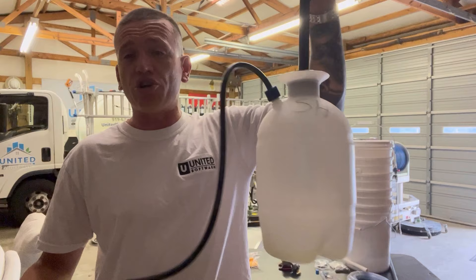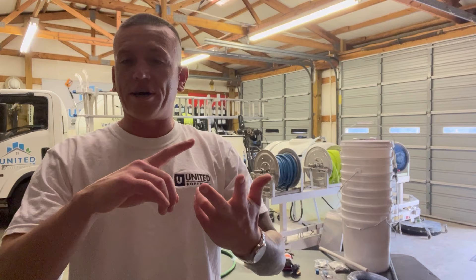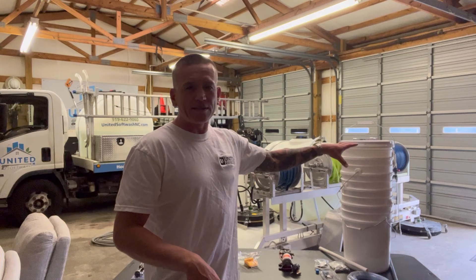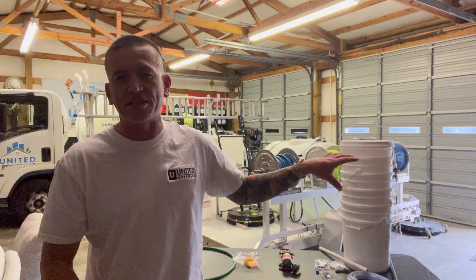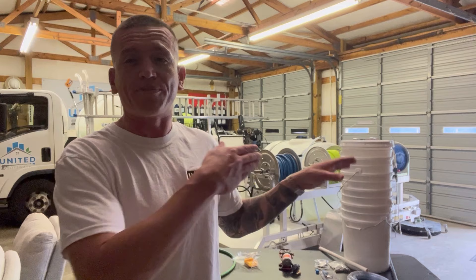Even though they do work, there is a better alternative. I like to call it a wash bucket because I utilize it for several different purposes — acid, sodium hypochlorite, degreaser. These wash-type buckets are very popular whenever it comes to paver sealing, so you might hear the term a sealer lid or a sprayer lid. But there are so many more uses. As long as you take care of your pump and rinse it out, you can put a variety of chemicals in your bucket and use it for direct application.